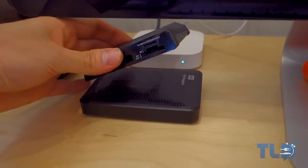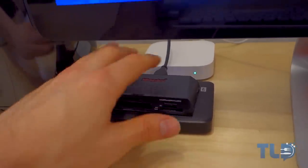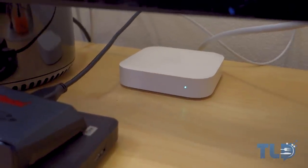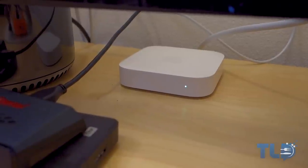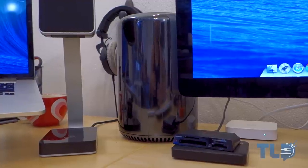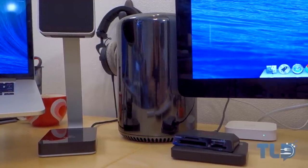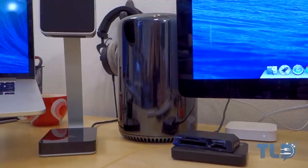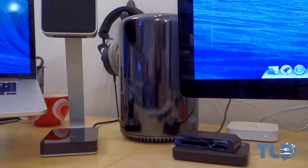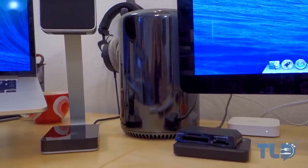Below that is a Western Digital one-terabyte USB 3.0 drive. Behind these two is an Apple Airport Express, which I use as a Wi-Fi extender to the AirPort Extreme located in another room. Getting back to the Mac Pro — this is actually a different Mac Pro than you've seen on the channel. This is my custom order that finally came in: the 8-core D700 model. Definitely look out for comparisons versus the 6-core and the iMac coming very soon.